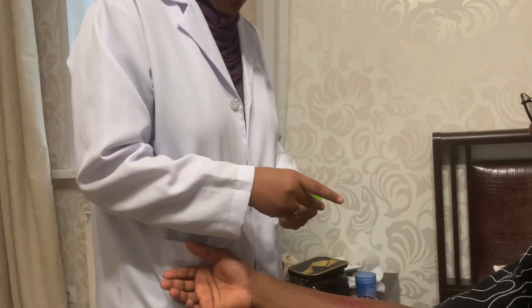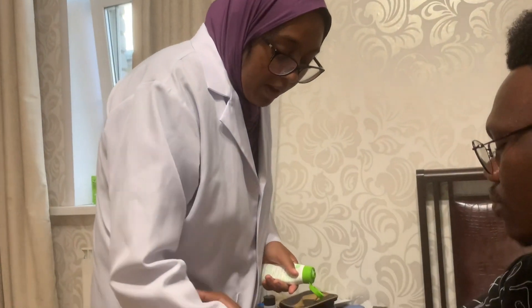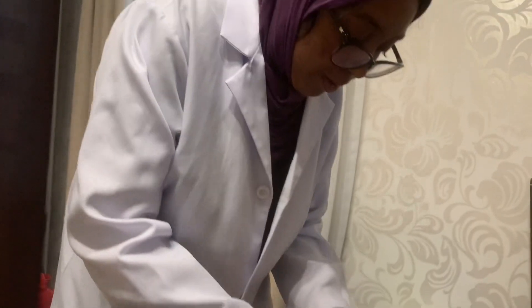Apply dressing to the area. We'll apply burn cream, which will help in soothing and cooling the area. Then apply the dressing on the burn.